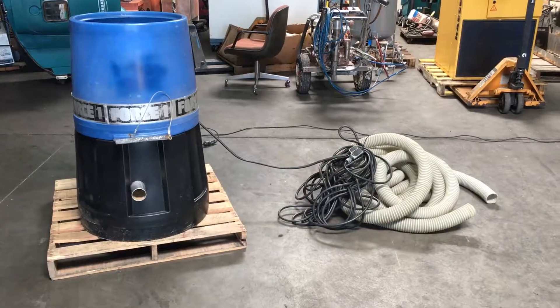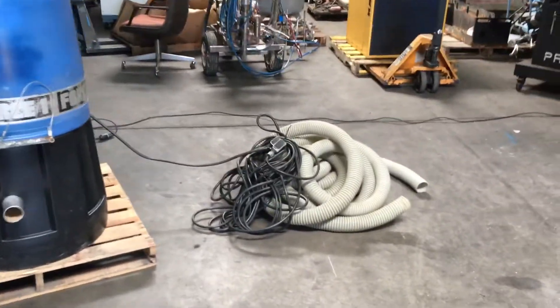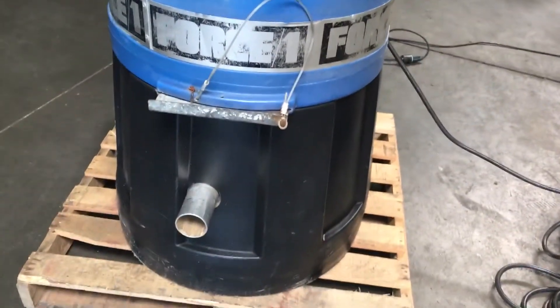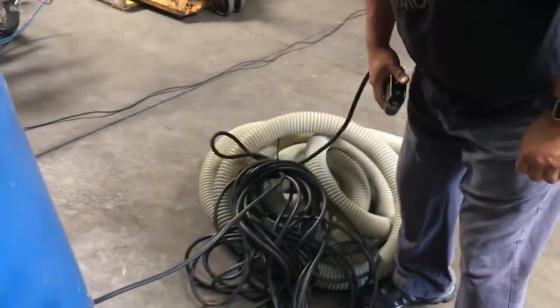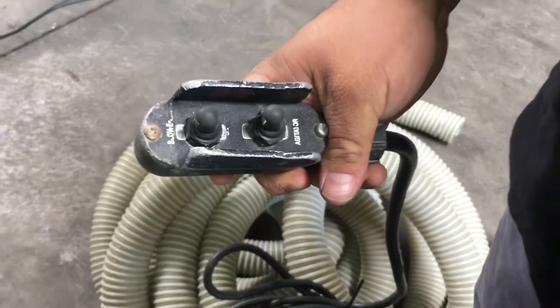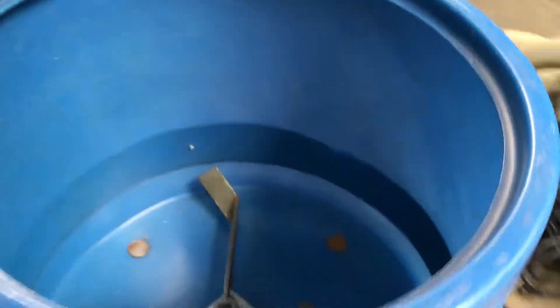Here we have an Intech Force 1 insulation blower. We've got it hooked up to 115 volts. I'm going to turn it on and show you that it works. It basically has two features: the blower and the agitator. We'll go ahead and turn on the blower.